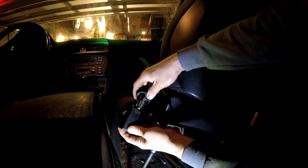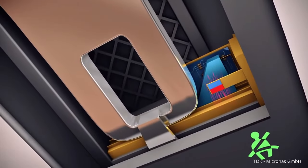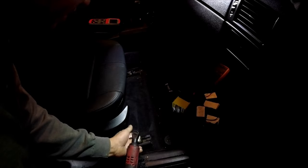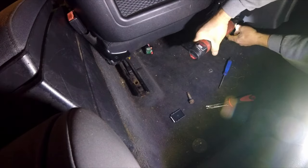I heard the BMW buckle uses a hall effect sensor to know when it's buckled. Hall effect sensors work off magnets, so I figured I'd try sticking a magnet to the sensor. I didn't want to pry the buckle from the front because I knew I'd leave an ugly mess.